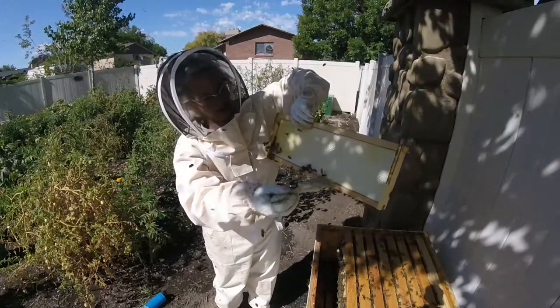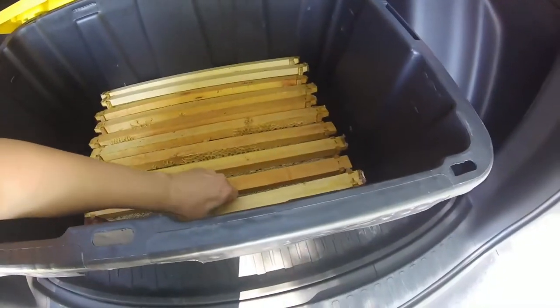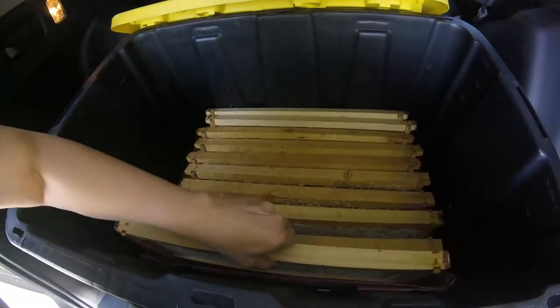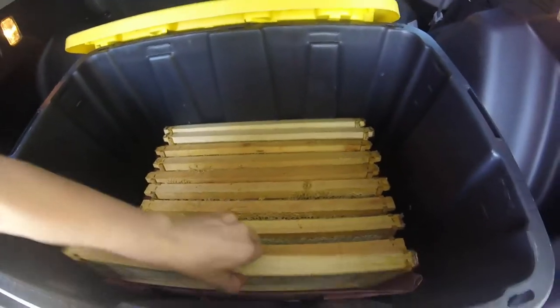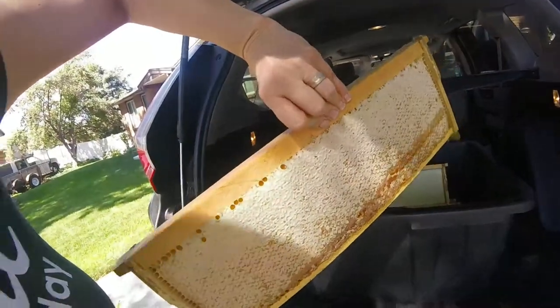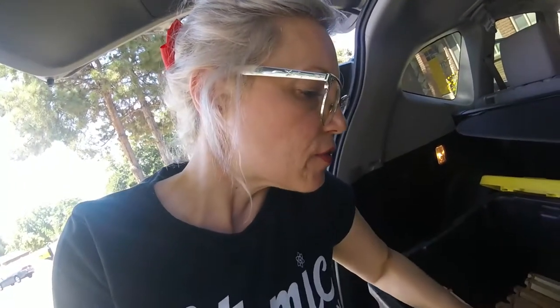That was an eventful experience getting the bees off of the frames and then into this tote, but these are my frames of capped honey. I'm going to take these — oh, that's heavy — I'm gonna take these frames over to my friend's house and we are going to extract the honey out of these frames.